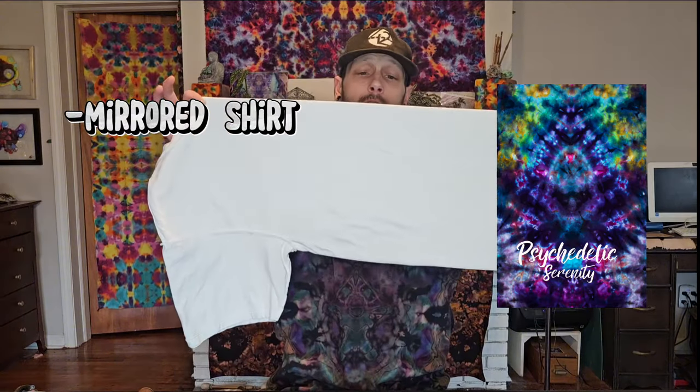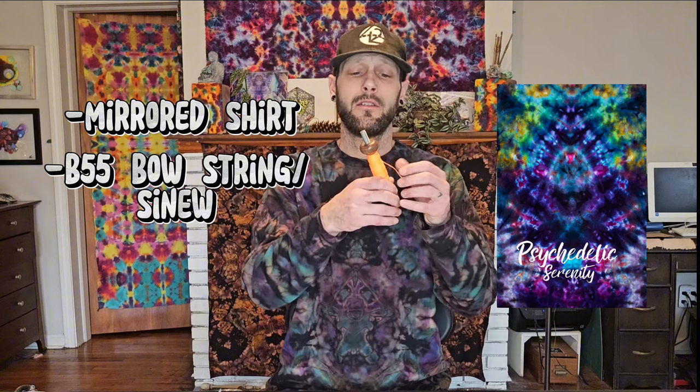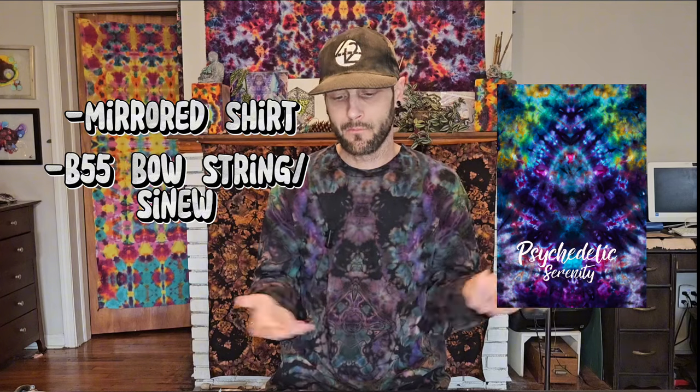You'll just need a few things for this design. You'll need your mirrored shirt — if you don't know how to mirror a shirt, I have a tutorial that gives an in-depth look on how to mirror a shirt properly. You're also going to need your B55 bowstring. I'll leave the link for this stuff in the description. You can use sinew or any cord to tie up the shirt. This stuff I just feel leaves the best detail and it's the easiest to work with for me.